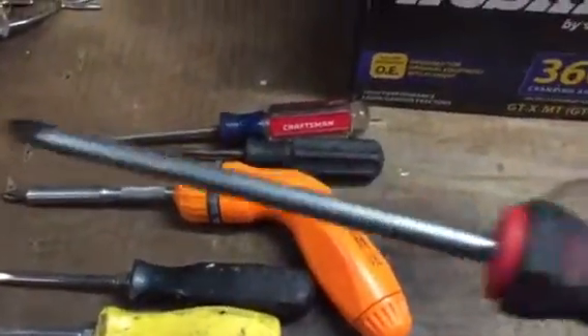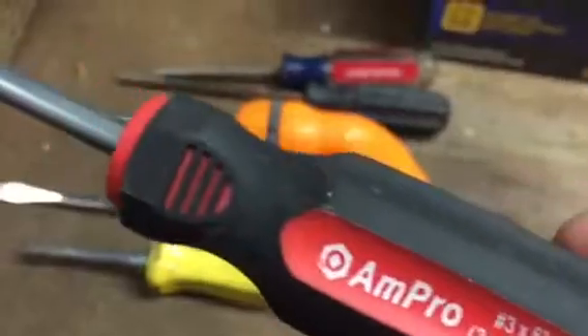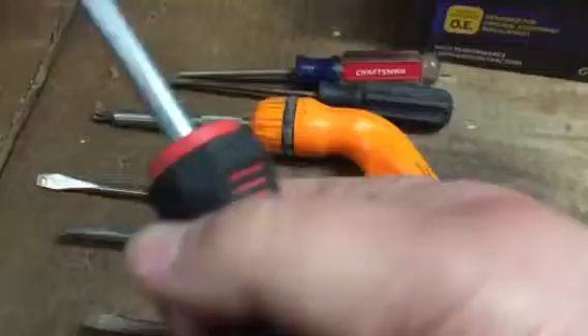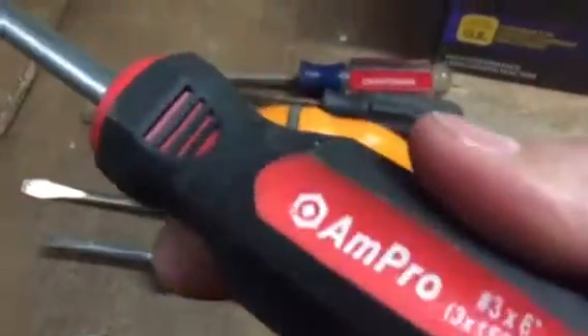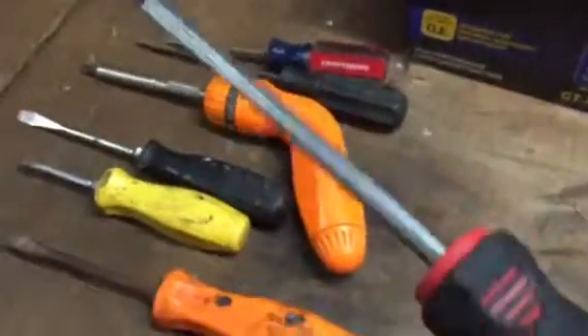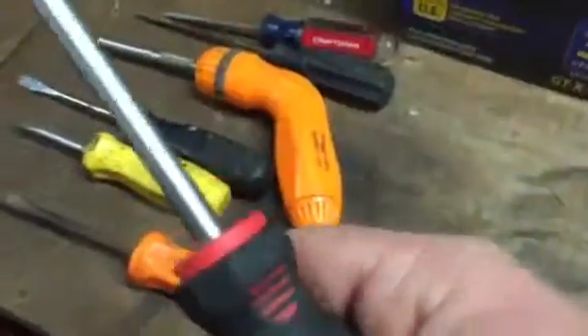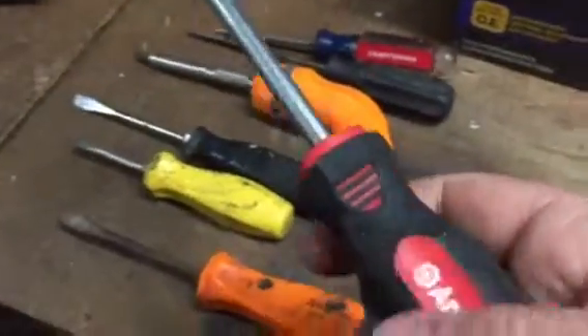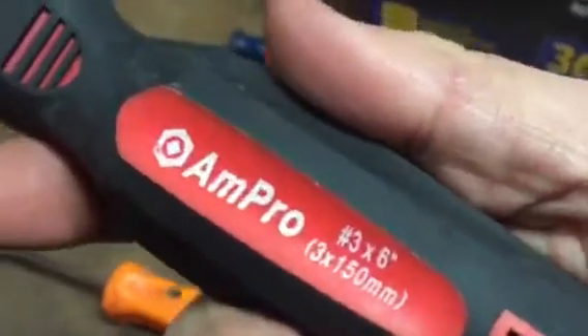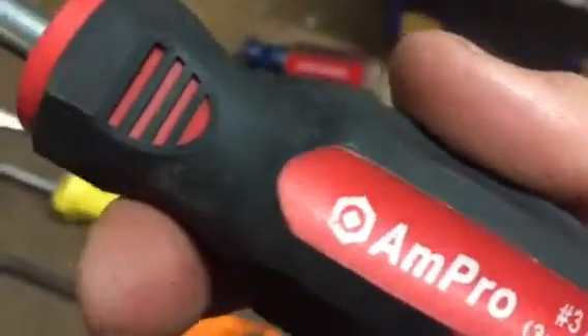My favorite screwdrivers right now are these Ampro screwdrivers. I have a set of them — I got these at Advance Auto Parts probably 10-11 years ago. I really like these; they have really comfortable, nice cushioning grips. I got them for under $20 for the set. If I was buying some today, I would look at the Ampros. I don't think Advance carries them anymore, but they're still sold on eBay and Amazon.